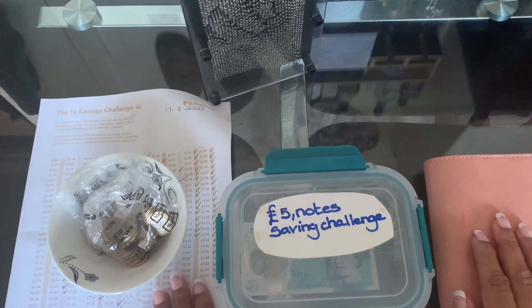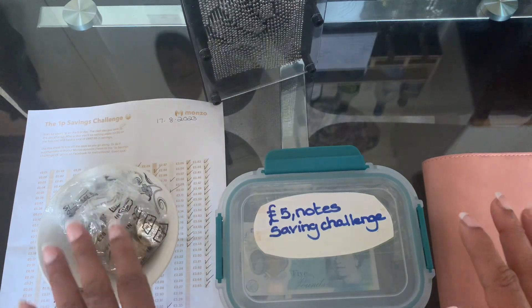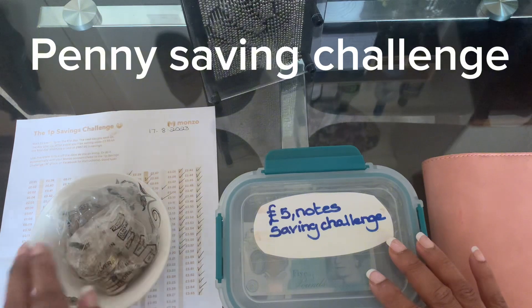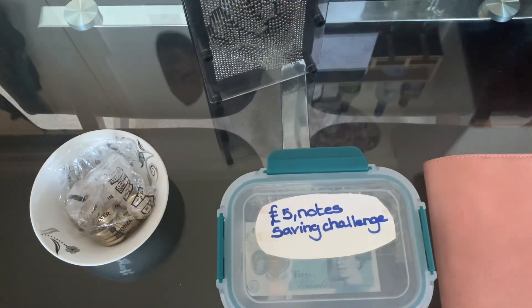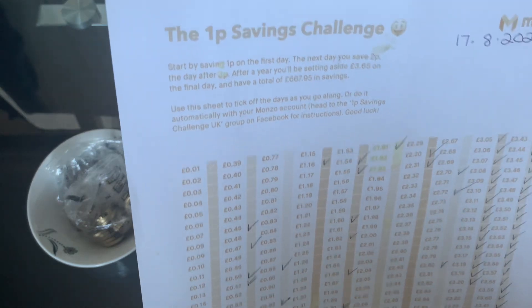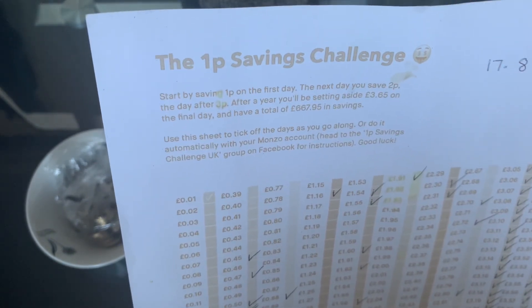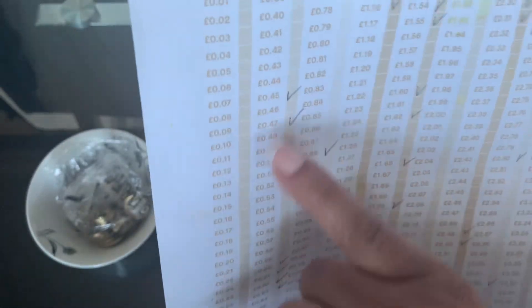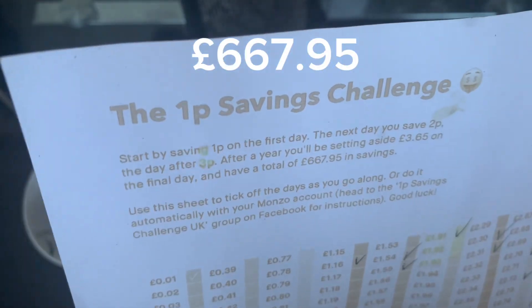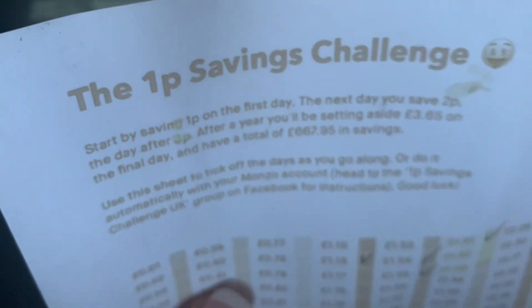To the left of me I have the penny challenge chart, but first I want to talk to you about the penny saving challenge. Here is my penny saving chart - at the top it says '1p saving penny challenge chart' and it also says when you complete this chart over a year using these monetary amounts, the boxes are ticked and it should tally at £667.95.